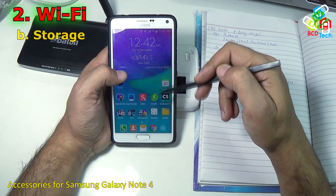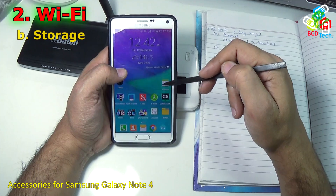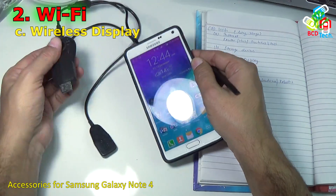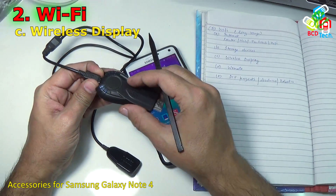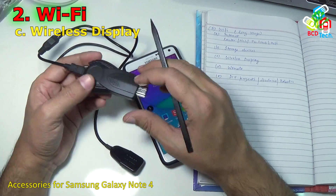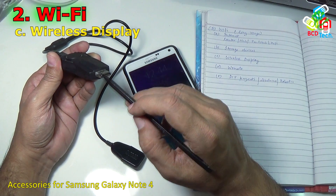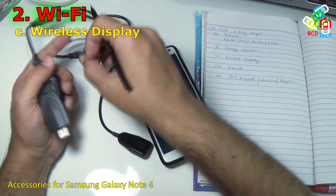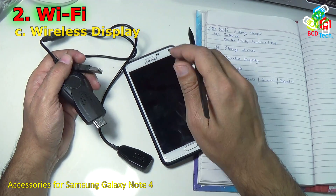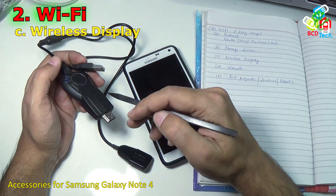Sometimes a storage device is connected to your home or office router and you can access it via WiFi. You go to a particular address and can access files or store your files from your phone using that WiFi connectivity. The next accessory you can connect via WiFi is a wireless display adapter — like Chromecast — with an HDMI output you plug into your TV plus a power adapter. You connect it via a particular proprietary software and you can access the Note 4's display on your TV or big screen.